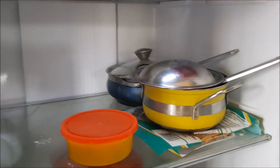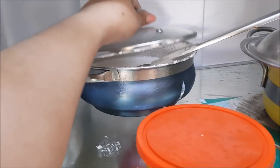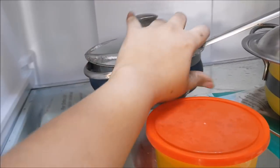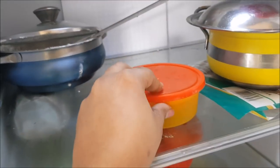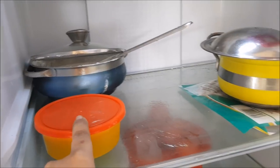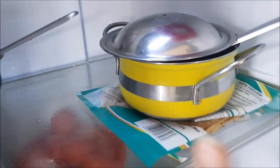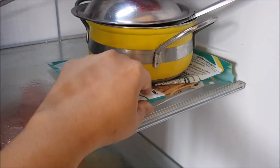Moving on to the second rack, I have dosa batter, leftover curry from last night that I'll use in the afternoon, fish curry which stays good for a week, and some wheat barata.